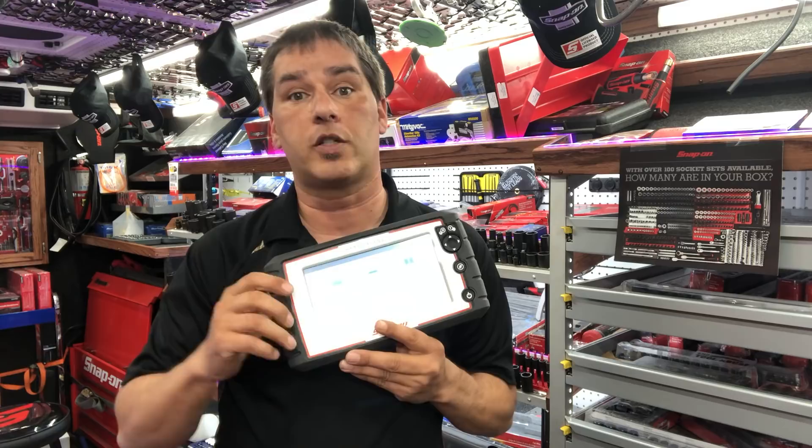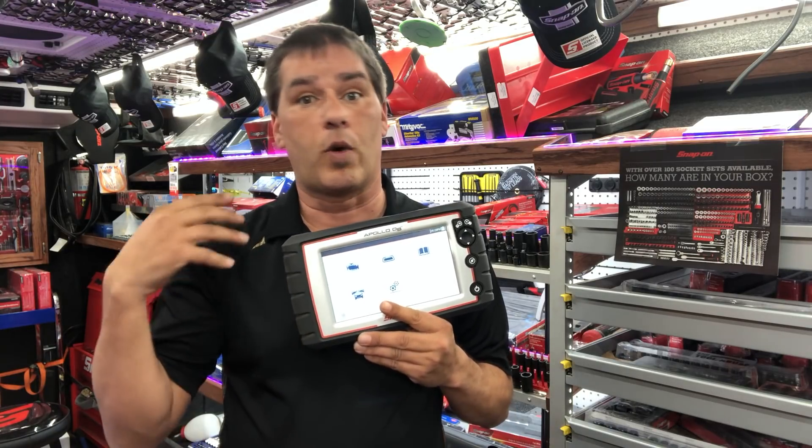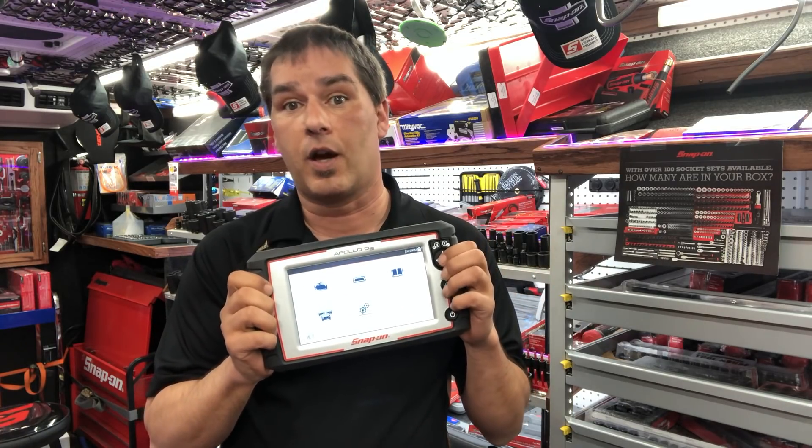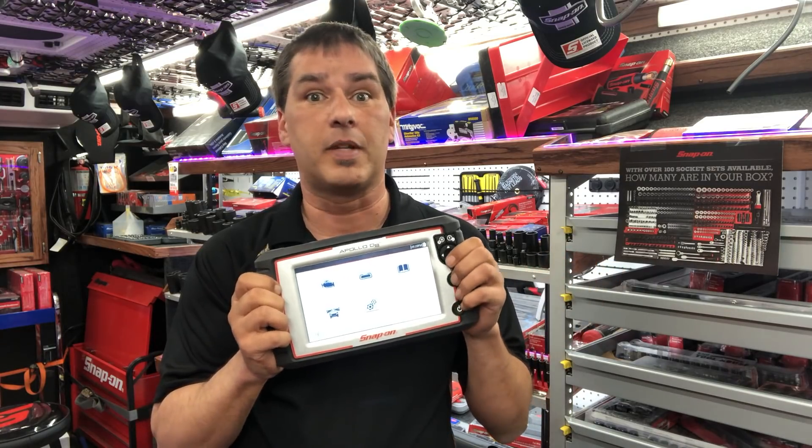Thanks for watching. If you have questions, leave them in the comments — I'll answer what I can right away and look up the rest. For pricing and availability, talk to your dealer about incentive programs or rebates. When considering purchasing a diagnostic unit, think about what's held you up in the last 30 days — what cars kicked your butt because you didn't have the right information. That's where the Apollo D8 comes in.